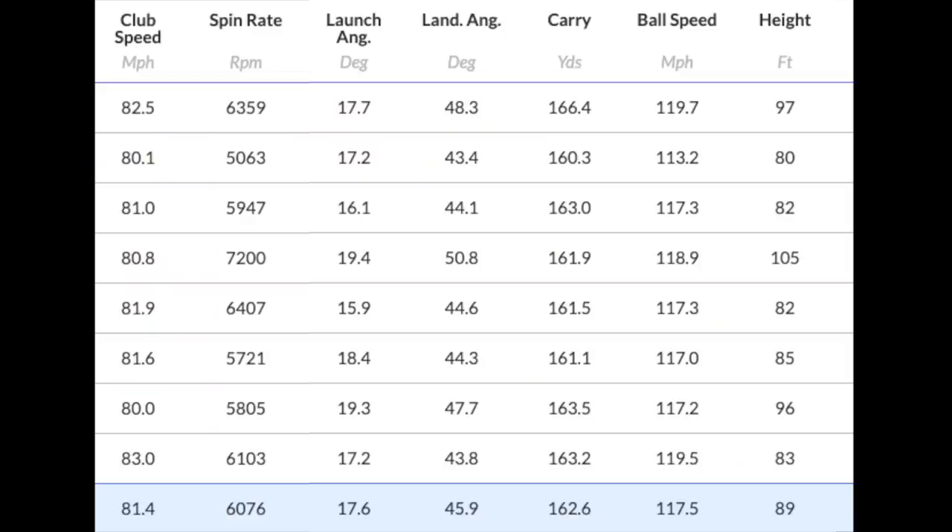But then you start to look at, okay, well, it ticks that box, but what am I sacrificing? Am I going to lose the forgiveness that is offered in the ZX-5 with that bit more bulk and mass? Am I going to start to see ball speeds dropping off? Is that the compromise? You've already seen the data. The simple answer to that question is no, I didn't — not one bit. The numbers from the ZX-7 are absolutely fantastic. Every single box from ball speeds through to spin number, launch angle, land angle, and carry distance — nothing is compromised whatsoever in this set of irons.